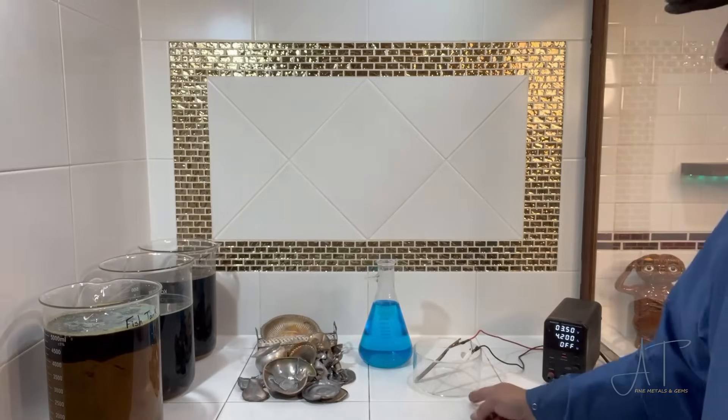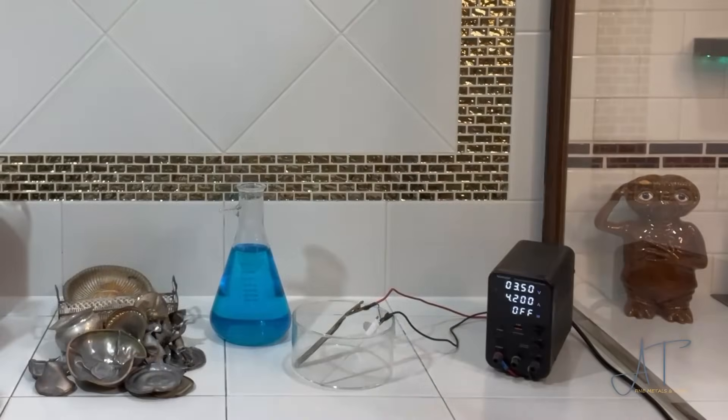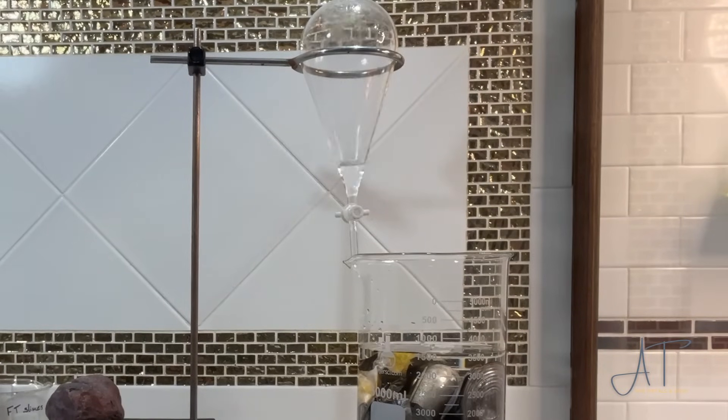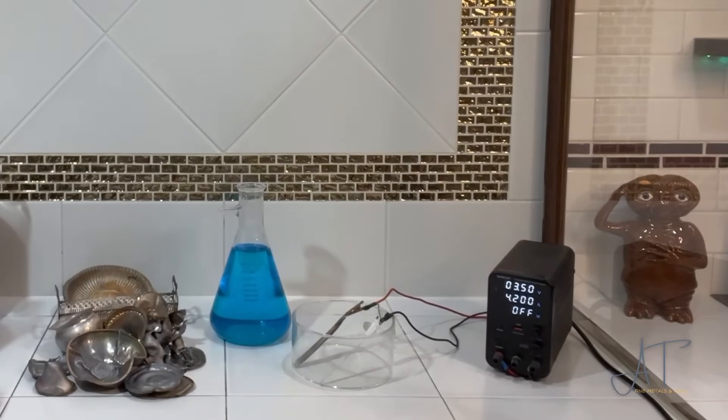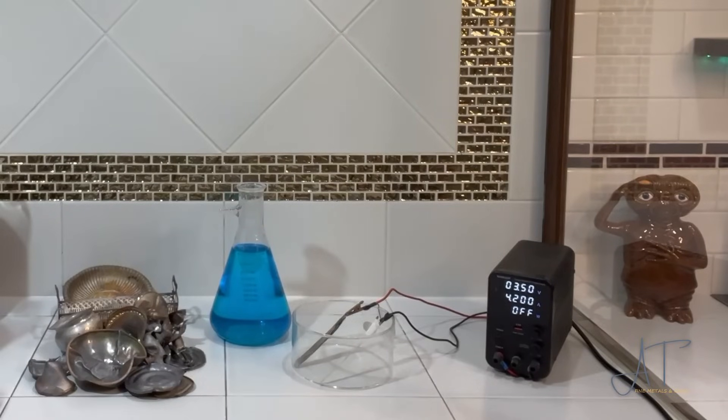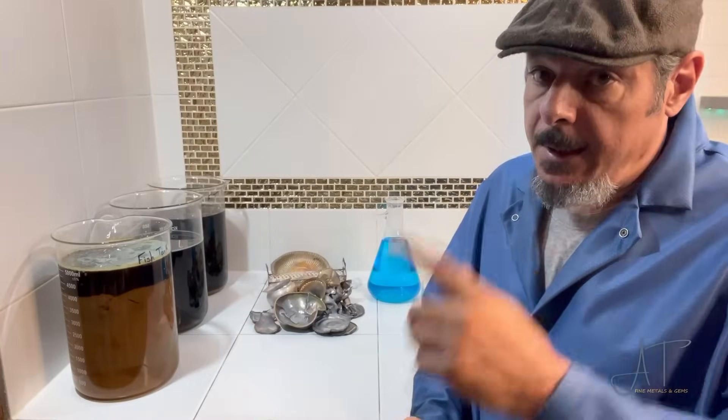Welcome brothers and sisters. In today's experiment I'm going to build a simple silver cell using less than 10 grams of pure silver. I've set up this test to see if I can use half as much nitric acid to dissolve about a kilo of sterling silver. I usually use one liter of nitric to dissolve one kilo of sterling silver, and if this test works as I think it should, I'll only use 500 milliliters instead of a full liter. So sharpen your pencils and let's get started.